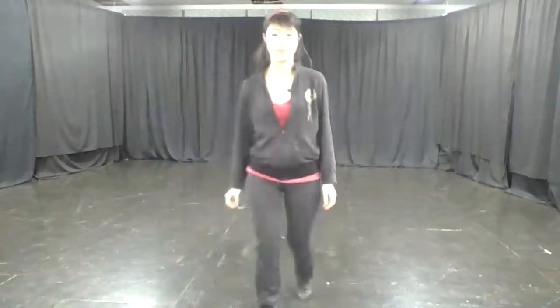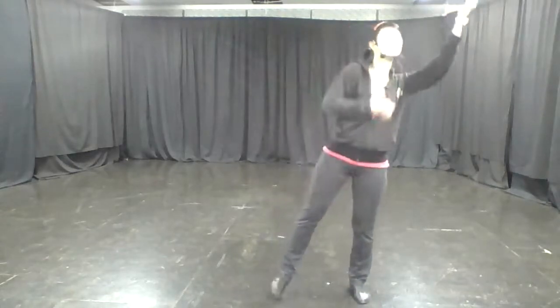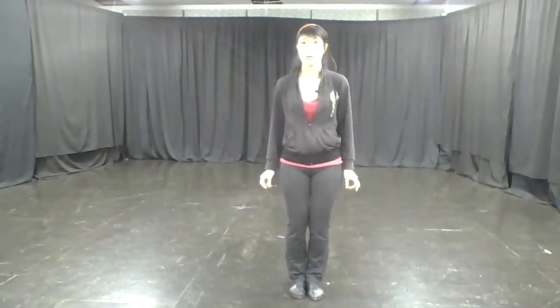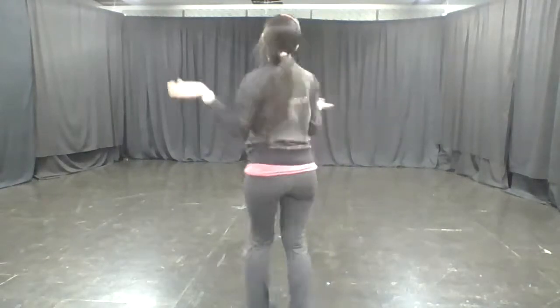I don't see how a world that makes such wonderful things could be bad. Look at this stuff, isn't it neat? Wouldn't you think my collection's complete? Wouldn't you think I'm the girl, the girl who has everything? Look at this trove, treasures... Shall we try that part again? [Repeats] Look at this stuff, isn't it neat? Wouldn't you think my collection's complete? Wouldn't you think I'm the girl, the girl who has everything? Look at this trove, treasures... Shall we carry on?